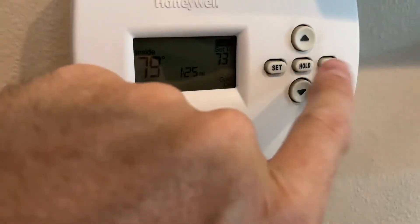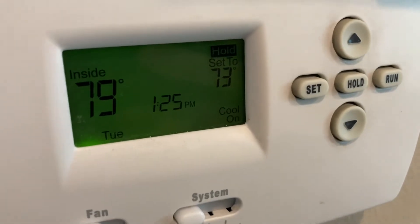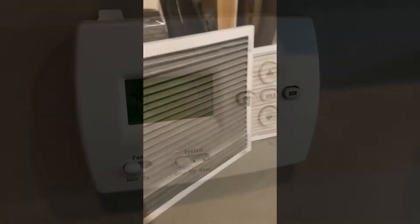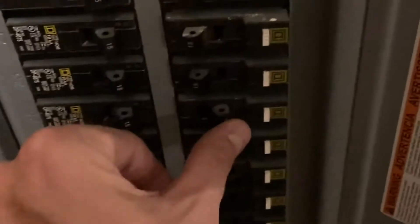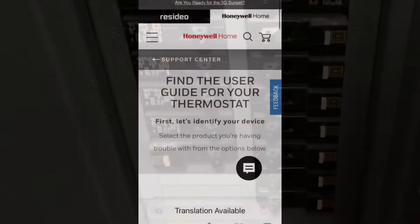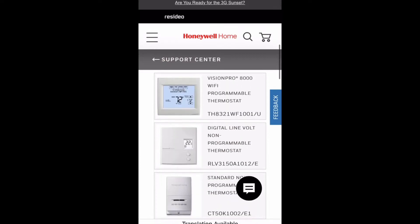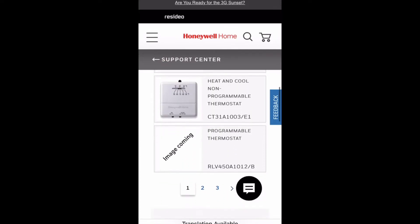Now I'm thinking something major might be wrong. Am I going to have to call an HVAC person? I went down to my basement and made sure my air filter was switched out — look how dirty it was. A properly cleaned air filter is one of the best things you can do for your HVAC system. I also went to the breaker box and made sure there were no issues with power — maybe there was something from a power outage — but everything was fine.